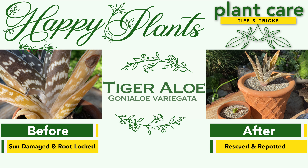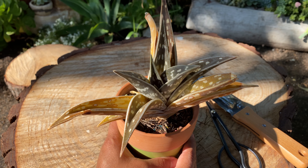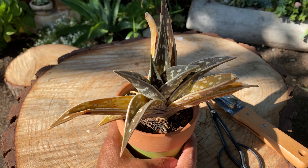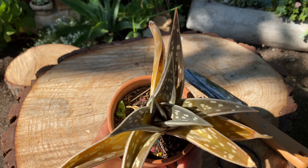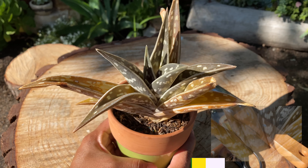Hi guys, this is Deb with Happy Plants. With our plant rescue for today, we have a Gasteria aloe variegata, commonly known as a tiger aloe. Here we can see that the plant is in distress.